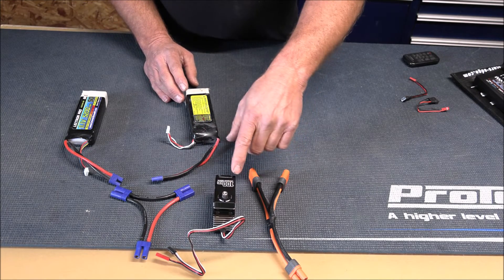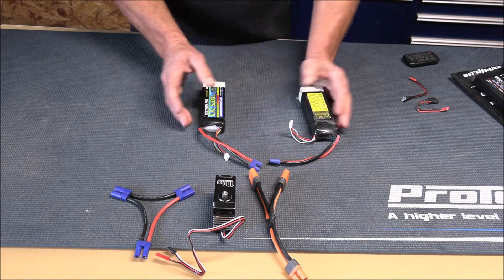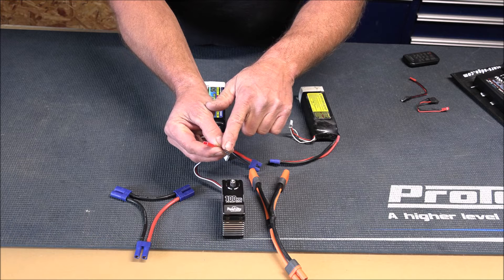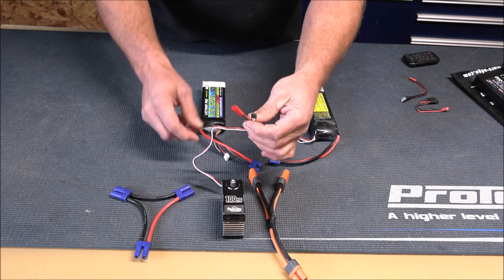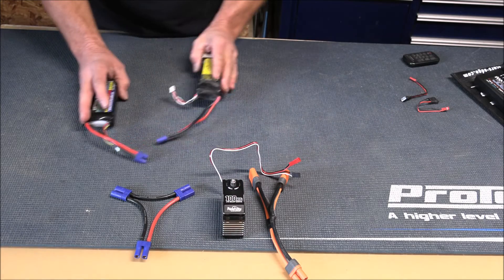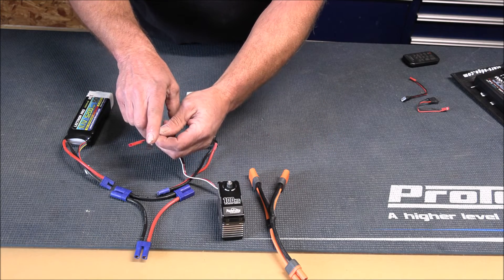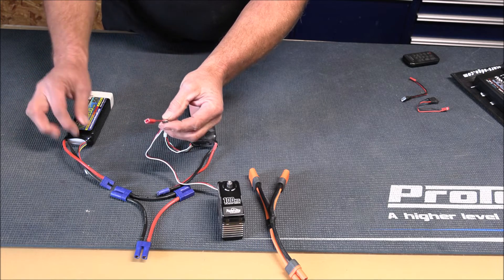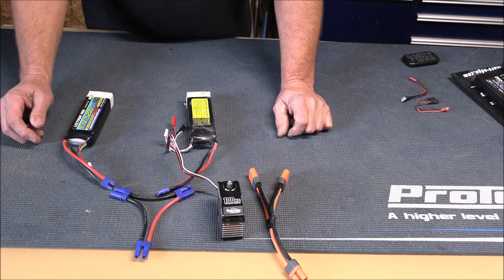Now let's talk about the servos. We've got a larger fifth-scale servo putting out 2,000 ounces of torque, so it's drawing quite a bit. On the parallel side, you can hook this servo up to either battery using the JST connector that goes directly to your receiver, then take the balance lead and plug it into either battery — left or right, it doesn't matter. On the series setup, it's very important: plug the JST into the receiver as before, but for the balance lead, plug it into the battery on the left side. Everything plugged into the left side first — that will avoid any damage whatsoever.